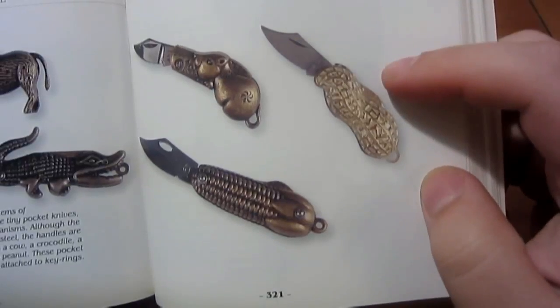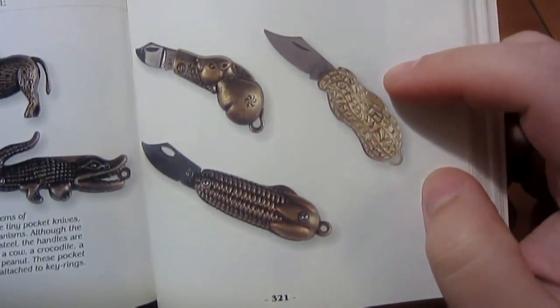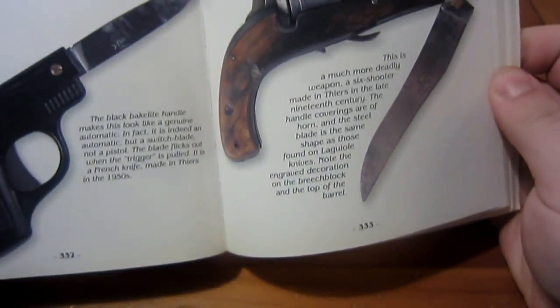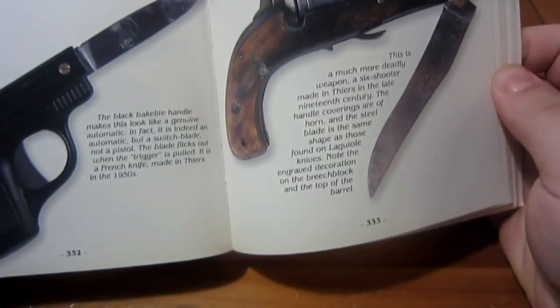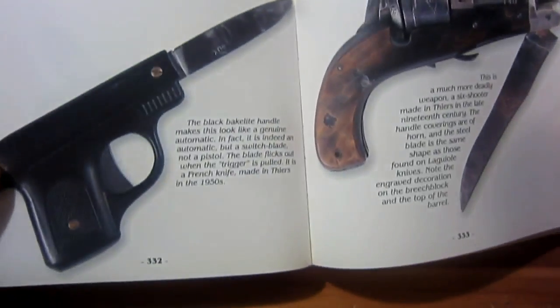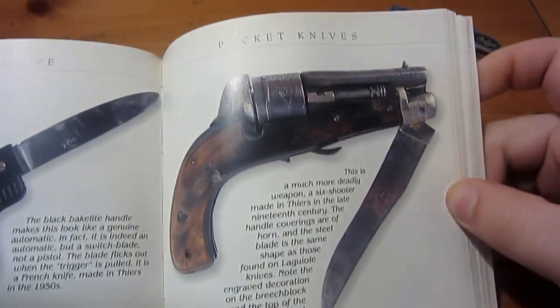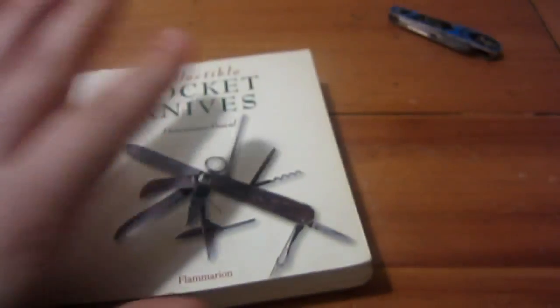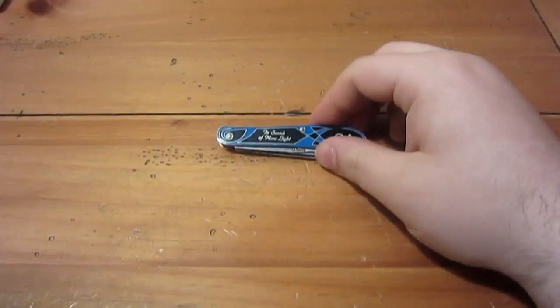If you like the peanut design, I've seen those at Smoky Mountain Knife Works as well — a modern-day version. Anyway, that's what figurative knives are. There are also a bunch of different gun knives out there — I'd love one, just don't have the money right now. That's the book; I'll do a whole separate video on it eventually.